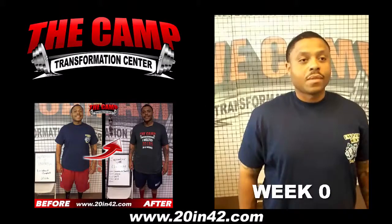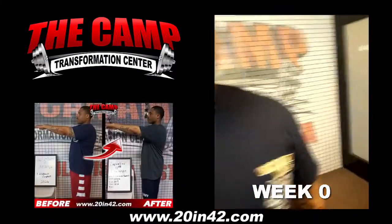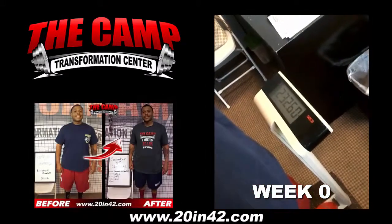This is Dee. This is the initial weigh-in for his 6-week, 20-pound challenge. The initial weight is coming in at 232.6.